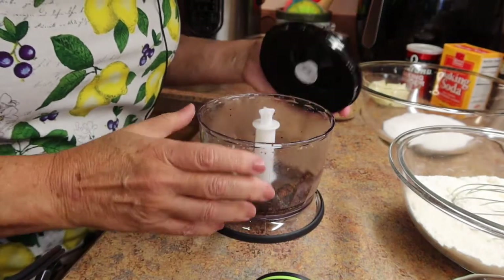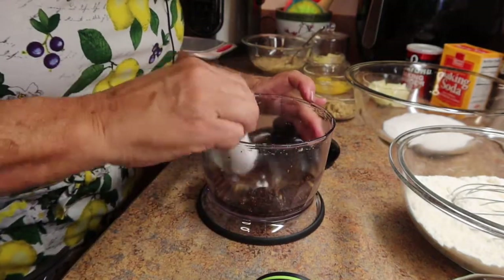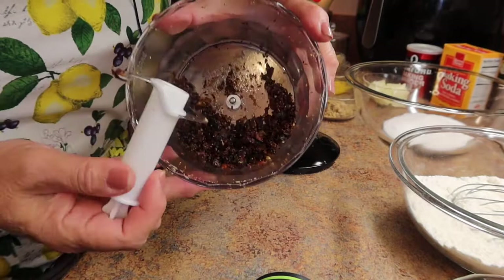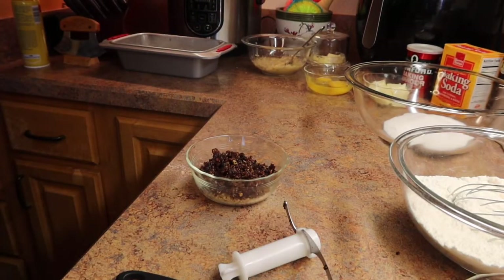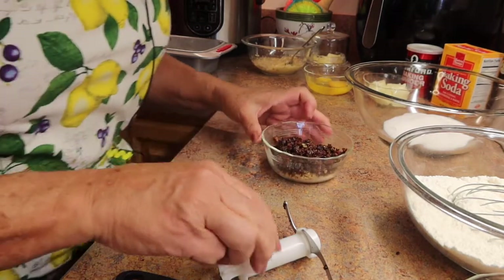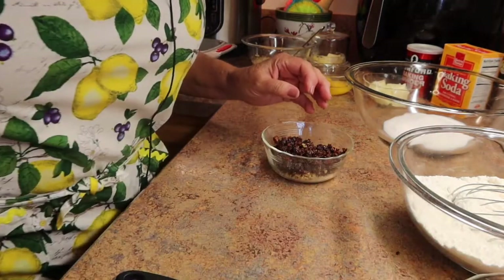I think that did it — you've got nice chopped up figs. A lot of people put raisins; that's another option you can put in your banana bread, but I like figs — it's a little different.